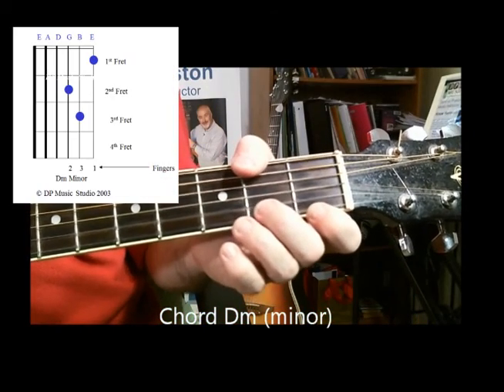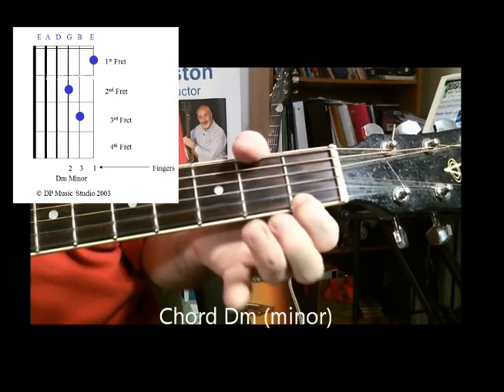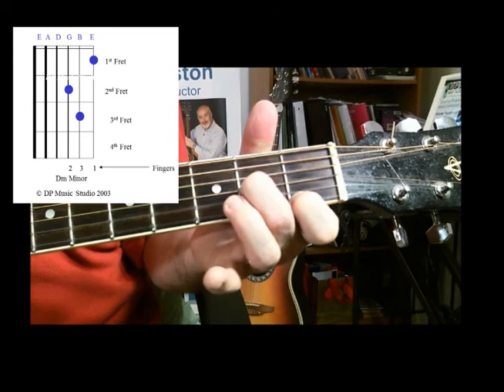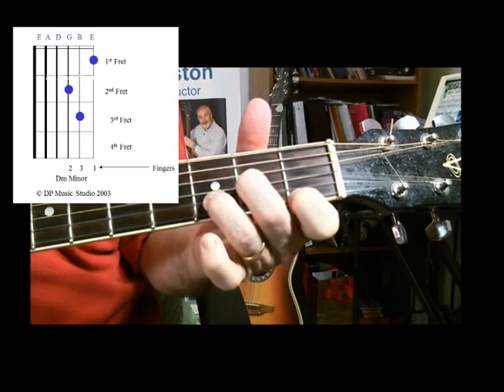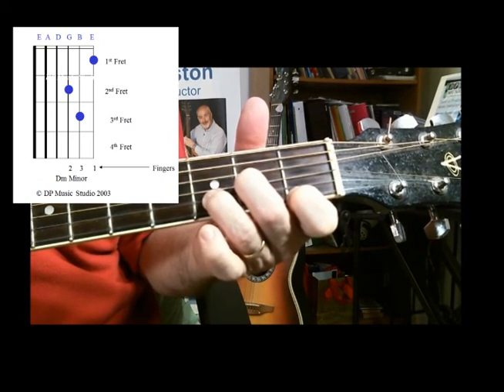To play your chord D minor, you place your first finger behind the first fret on E, your second finger behind the second fret on G, and your third finger on B, second string from the bottom behind the third fret, and just play from D down.